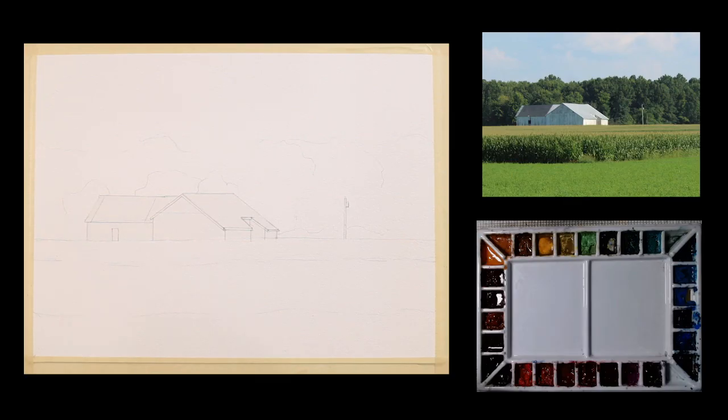So today I'll be working with this subject here, this little farm scene. I like to paint rural farm scenes, and it's a fairly simple composition of fairly large shapes. Not a lot of detail, kind of some odd angles on the barn, but it's an interesting subject.